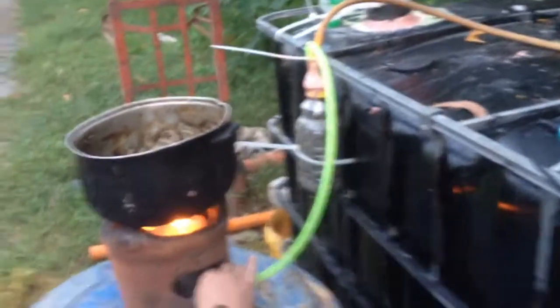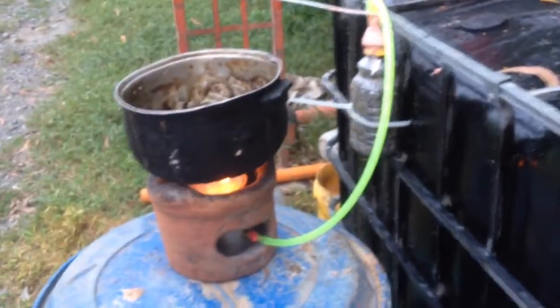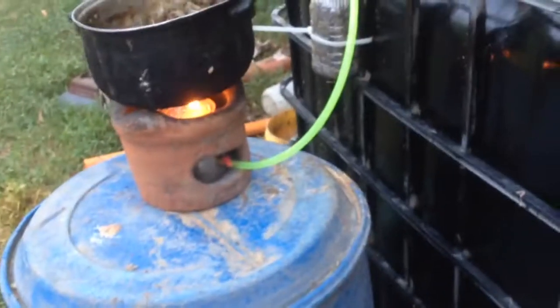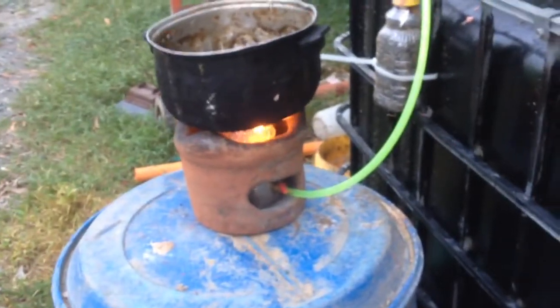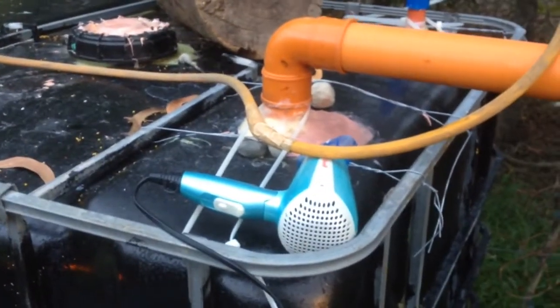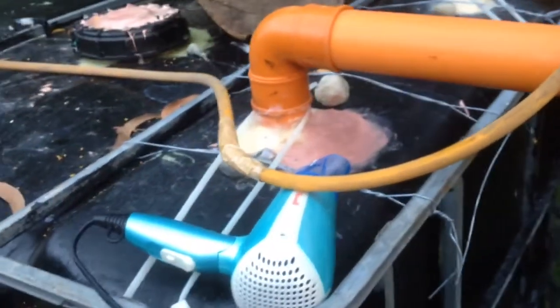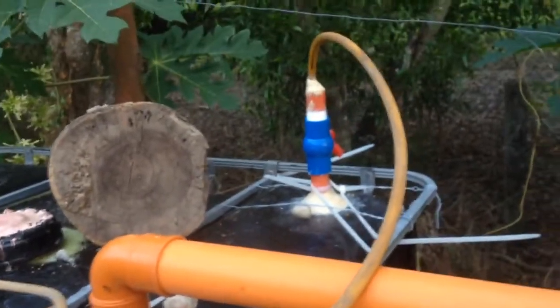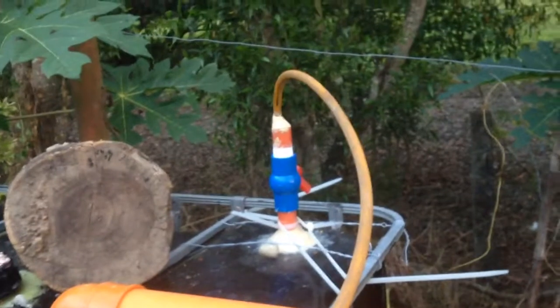This is the IBC methane generator. We're currently trying to boil water in this makeshift kitchen stove. Don't worry about the dryer — we're just trying to dry off the epoxy that we just added into it. But as you can see, that's where all the methane comes out from.